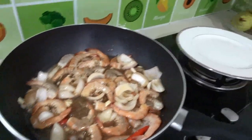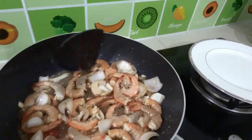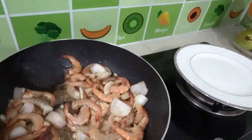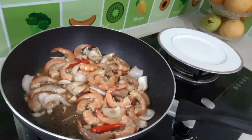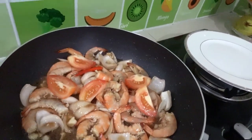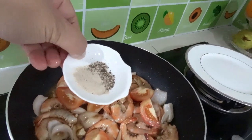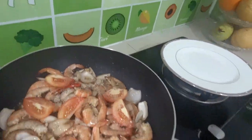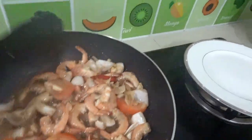Look at this — wow! Don't overcook the prawn. It's almost cooked, and we need to add our tomato. I'm adding tomato now. And last, our pepper powder or crushed pepper. Don't add water.